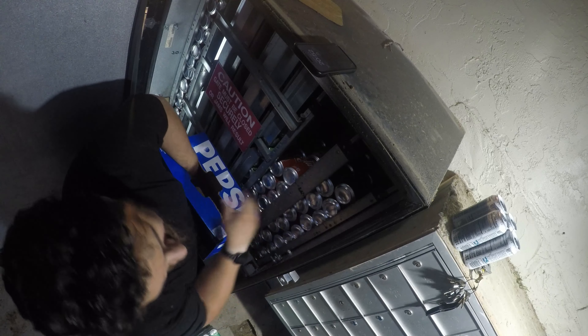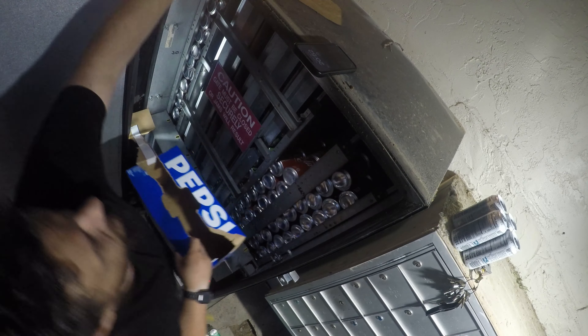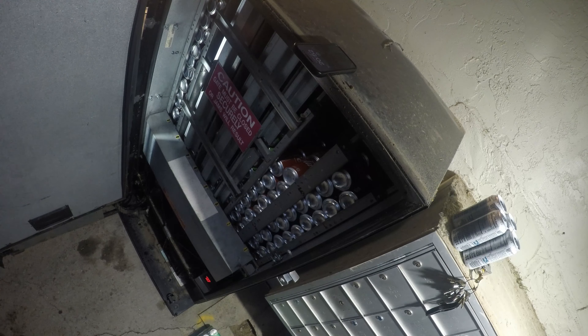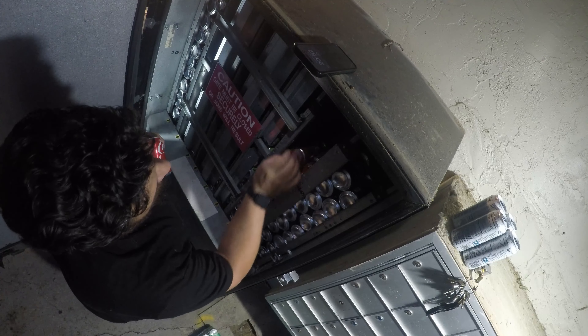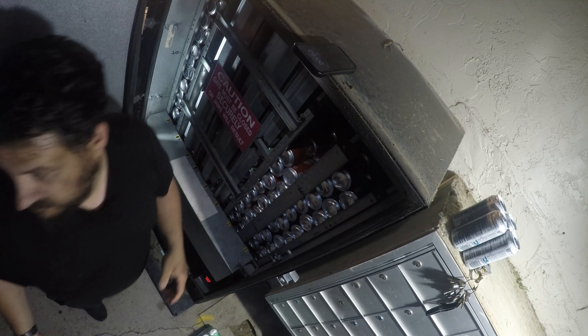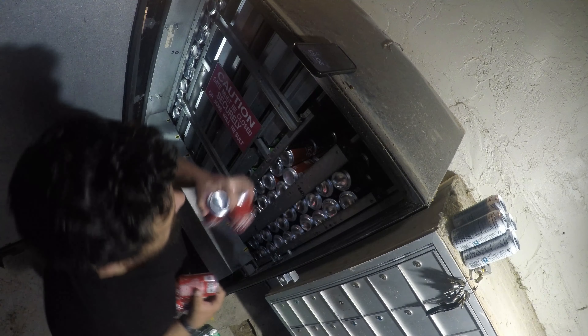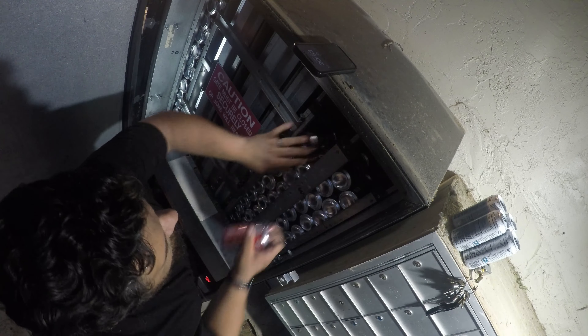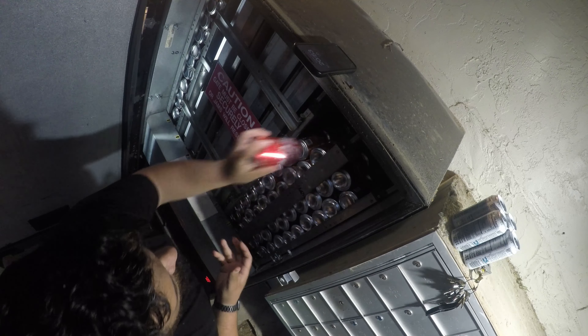If you are looking to add credit card readers to your machines — whether it be snack, soda, bulk vending, or claw machines — Cantaloupe is a great way to go. I've been using them for years. Use the code 720 VENDING at checkout and you will save money on each card reader you purchase, whether it's the G11 for your claw machines, the G11 Pulse Kit, or the Engage for your full-line machines. They hold up to the weather and just about everything — I haven't had one go down.